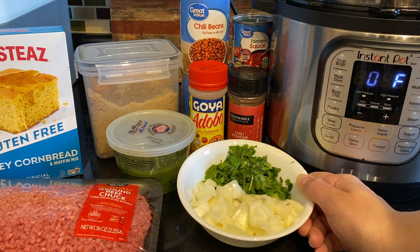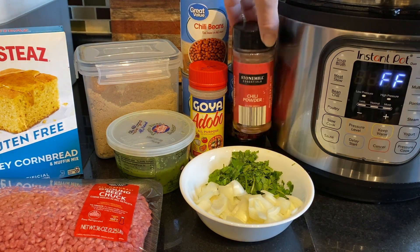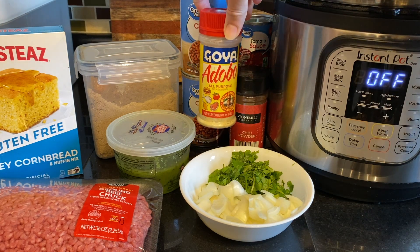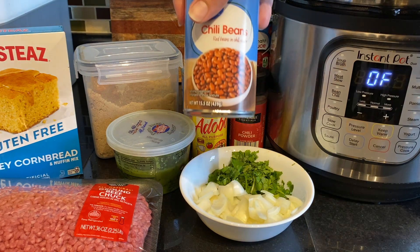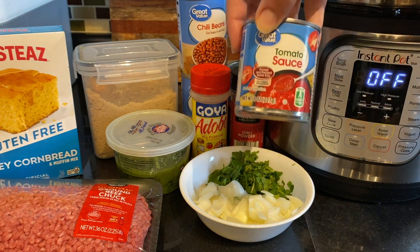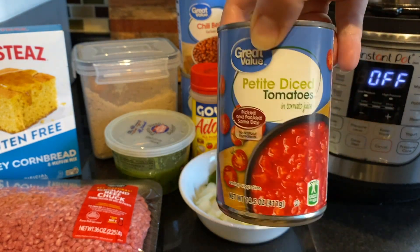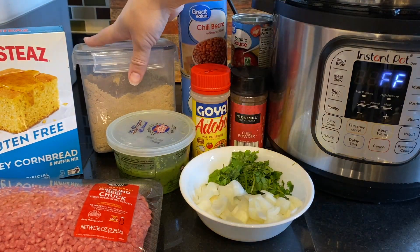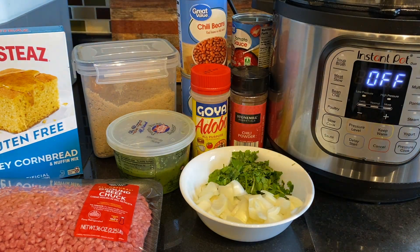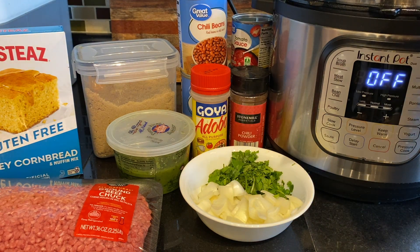I feel like there is never enough cilantro — if it was up to me I'd just put cilantro on everything. We're going to be using about two teaspoons of chili powder and a little bit of adobo to taste — this is just to season the meat. I have two cans of chili beans, one small can of tomato sauce, and one can of petite diced tomatoes. I always like to use a little bit of brown sugar, about a teaspoon — it takes the acidity of the chili and makes it more subtle, adding a nice sweetness.